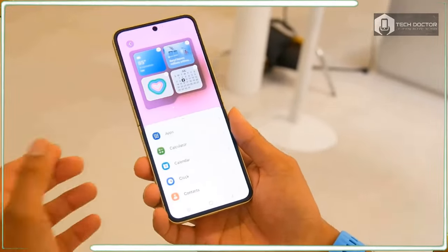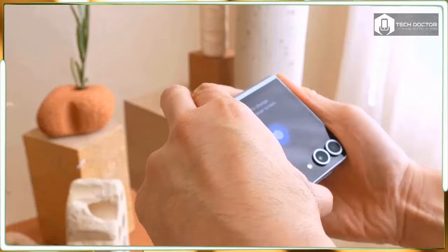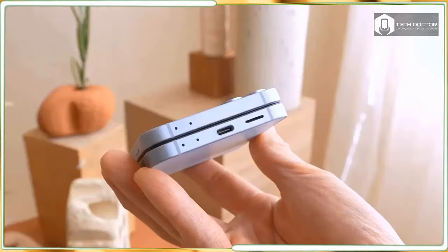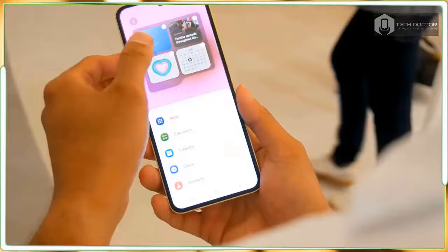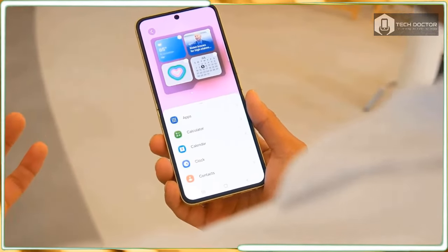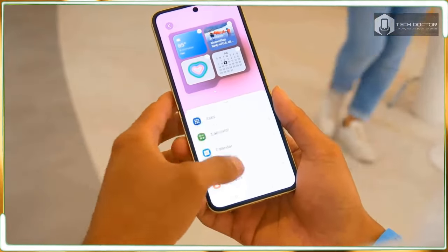Samsung also adds a dose of personalization when the Flip 6 is paired with the new flip cases that add unique interactive lock screens to the flex window. There are even a couple of new ones I checked out with built-in LEDs that light up the back of the phone, powered via the phone's wireless charging. These add-ons go a long way to make people take notice of the phone.